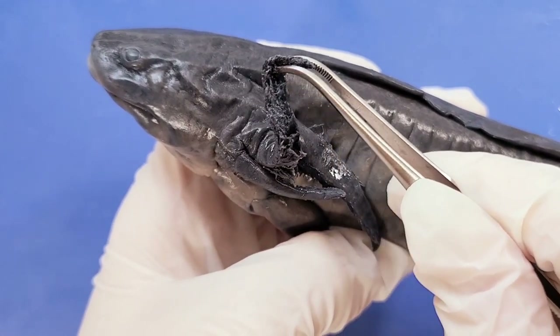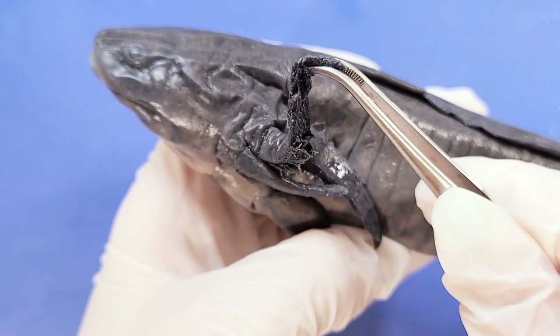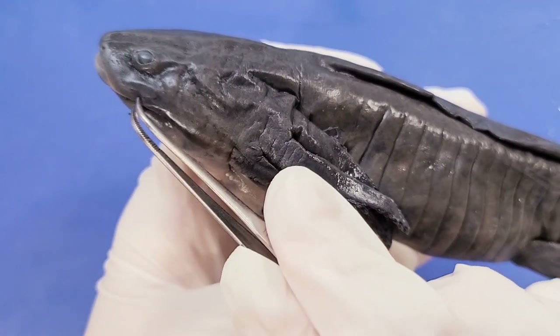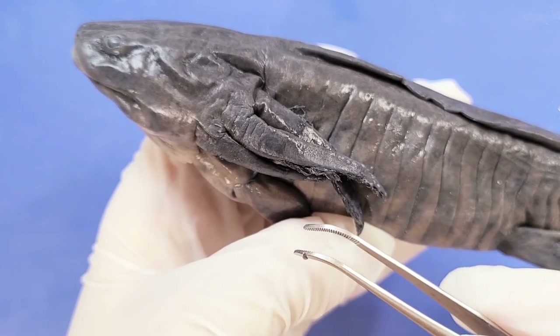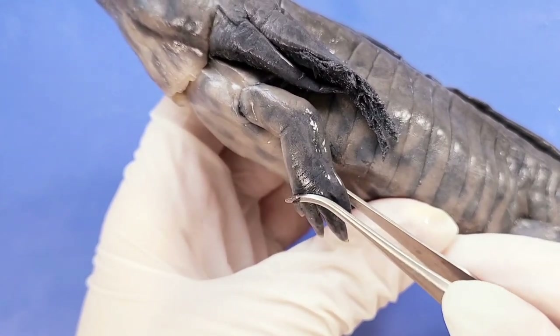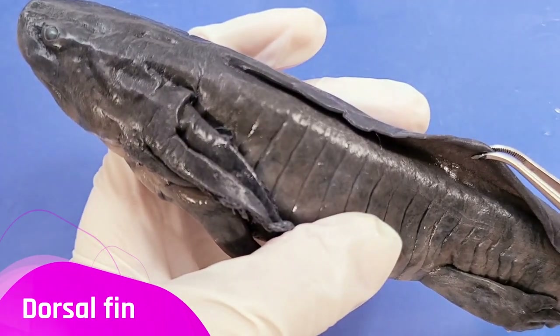When I flip it over, you can see these gill filaments, which increase the surface area for gas exchange. The salamander takes in water through its mouth and passes it through these gills to breathe. This salamander appears to be in a pretty late stage of development — while the gills are still present, the leg muscles are pretty well developed and the dorsal fin has reduced in size.